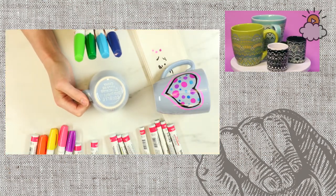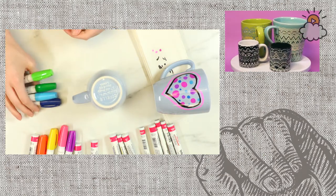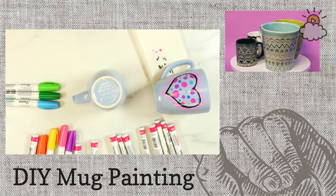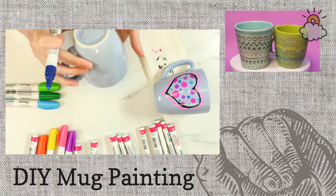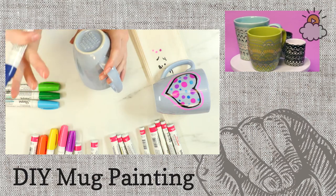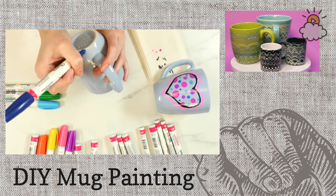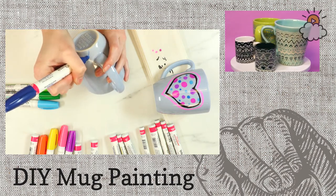Carl said he loves this channel because it features everyday people. I'm definitely an everyday person — I'm not an artist by any means. I like to do crafts, but I'm definitely a regular person. I write here at Little Things. When I start this mug, I'm going to start at the bottom and begin with something simple — just some triangles.